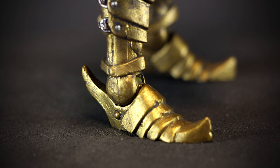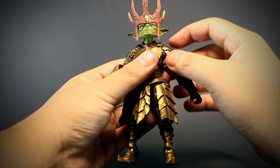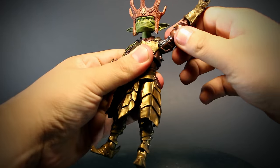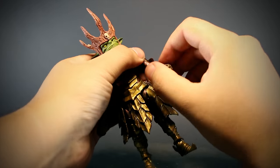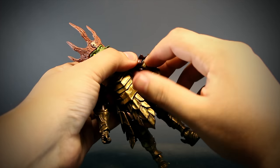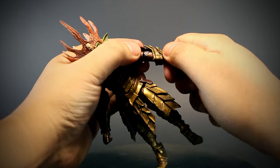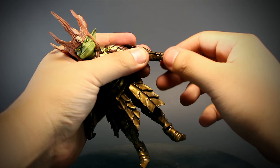For articulation, we have a ball-jointed head with a rotating neck peg. The shoulders are stiff, opening halfway and rotating, though the armor can get in the way. There's a bending elbow limited a bit by the armor, rotation at the elbow, and a rotating forearm. The wrist bends forward and back with rotation as well.